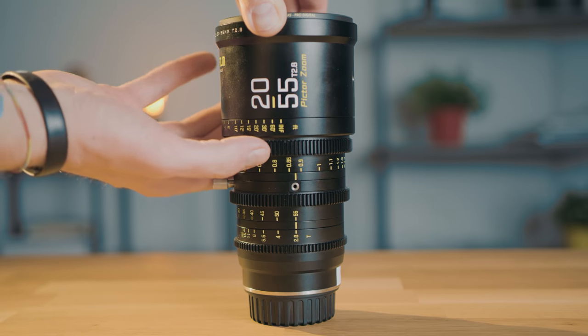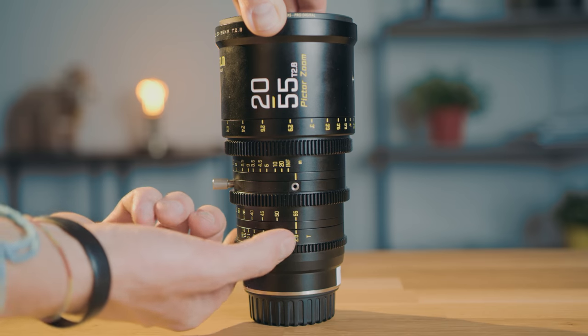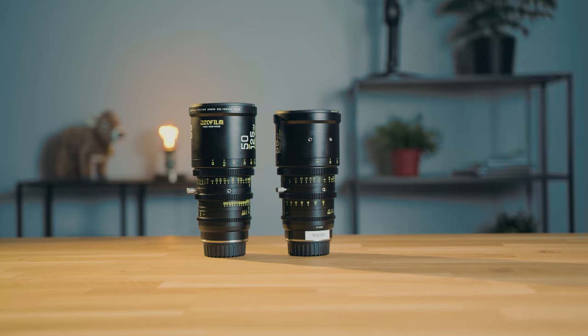You already have the focus gears pre-installed, so you can easily attach a follow focus or something like that. They also come with — when you buy the bundle — an EF mount and a PL mount, and you can swap them yourself. But the biggest downside for me, when talking about handling and overall build quality, is the weight. One of these lenses is almost 2 kilos — 1.8kg. These ones are really, really heavy. Because of the weight, you actually need a support system with rods, otherwise it's really heavy on the mount. I used them handheld the whole time and that was not easy.